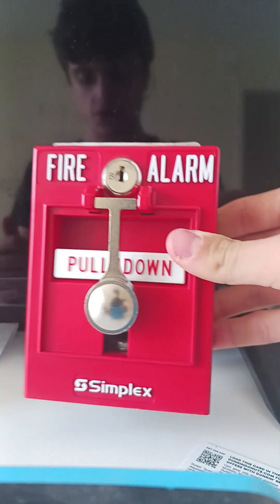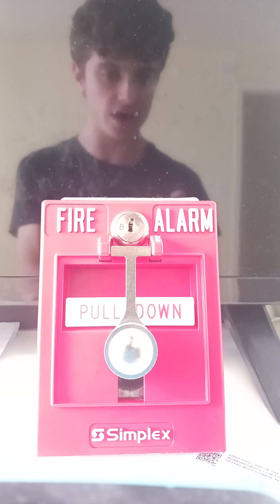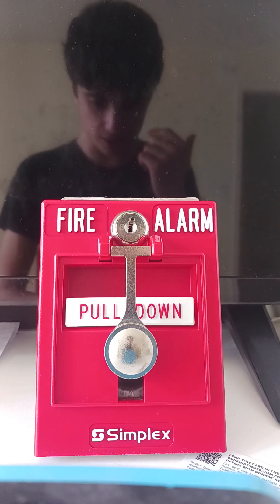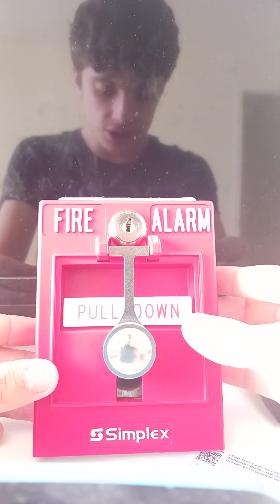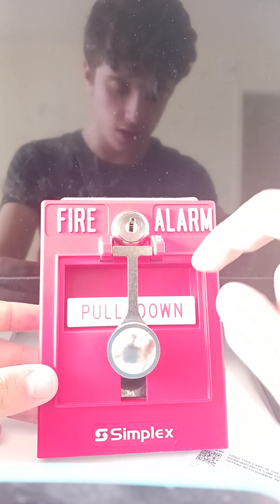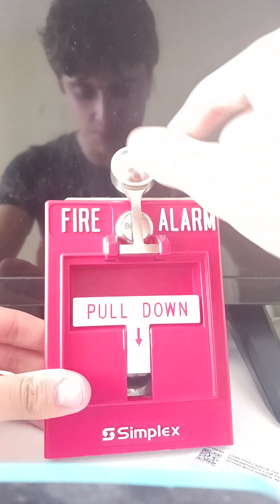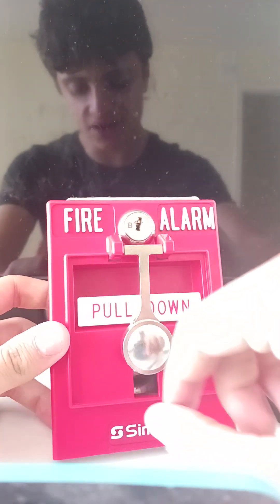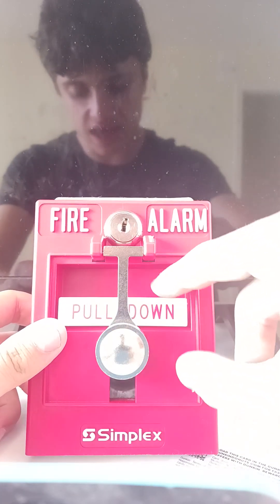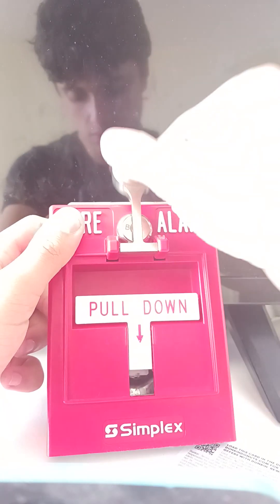Today I'm reviewing the Simplex pull station, this is a 2099-9103 break glass pull station. This is a true double action pull station. The way to operate it is to take the little hammer, slam it down on the glass, and pull the T-bar.